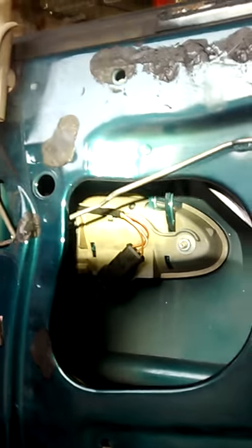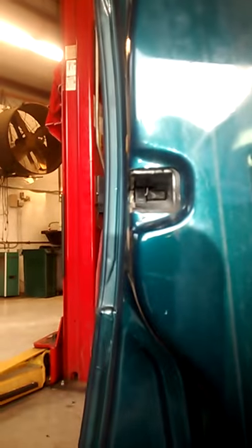Here, as you can see, we have our door handle from the inside and it moves right there. And the latch right there.